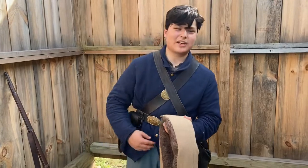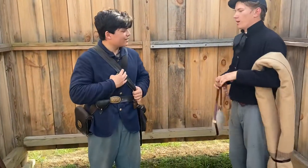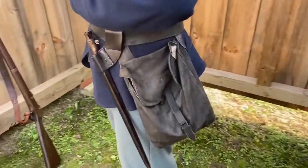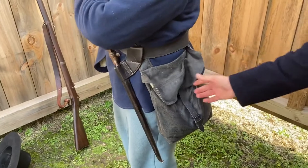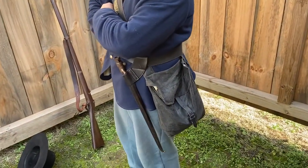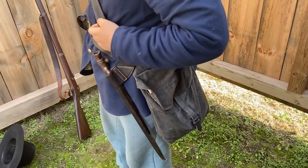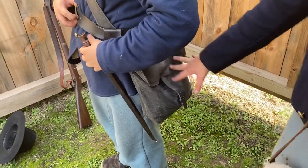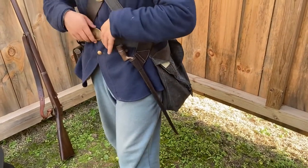Moving on to his haversack. This is tucked underneath his belt just to keep it from flopping around. This is a tarred canvas haversack, which is common amongst federal troops. Confederates would often have home-sewn or regular canvas haversacks. The tarred canvas keeps out the elements much better. This is where you would store rations and personal items needed in the field.